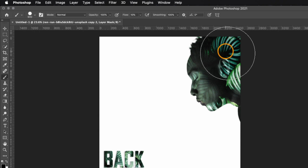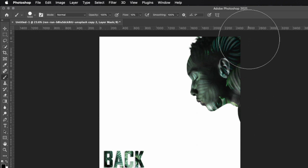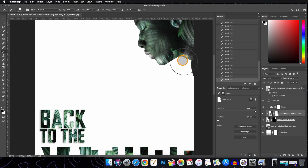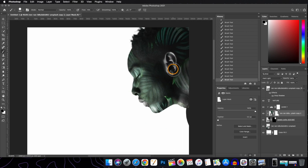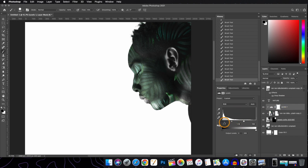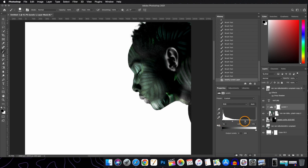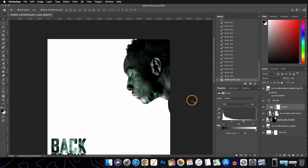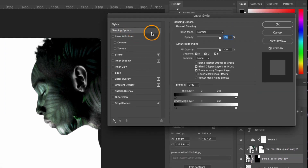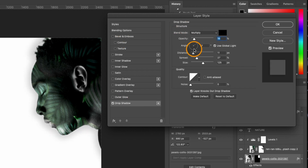Take the Brush tool with the foreground color set to black, adjust the flow to around 10%, and make the brush size a bit bigger. Now paint on the subject. Adjust your brush size using the bracket keys whenever you need a bigger or smaller brush. If needed, go back to the Levels adjustment layer and adjust. Lastly, add a drop shadow to the subject layer — double-click it, open Blending Options, select Drop Shadow, and play with the sliders to get the desired result. When satisfied, hit OK.